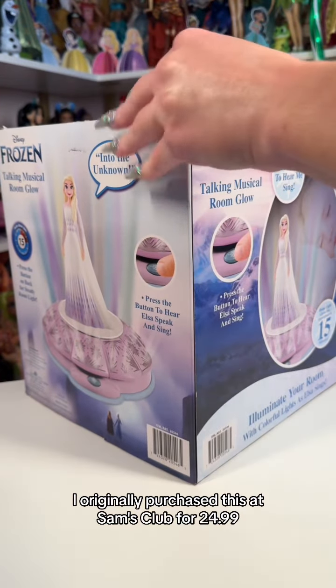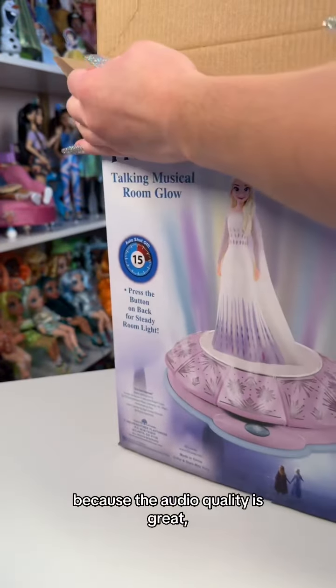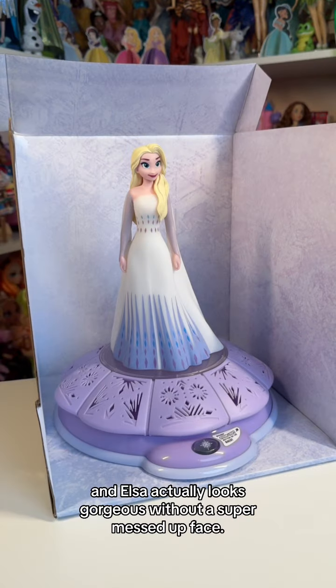I originally purchased this at Sam's Club for $24.99, and in my opinion that's actually a pretty fair price for what you get, because the audio quality is great, the entire item itself is quite large, and Elsa actually looks gorgeous without a super messed up face.